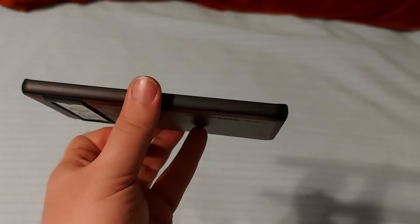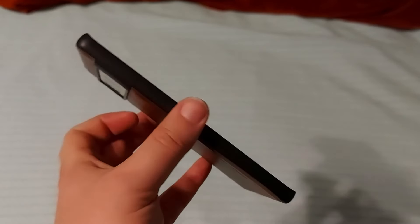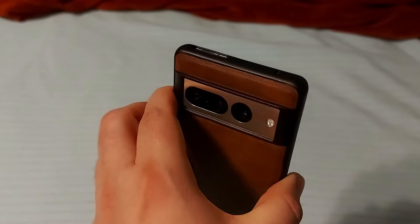It does cover up the SD card slot, so if you need to swap that out, you'd have to take off the case. But there's a cutout for the microphone as well, so that's important.